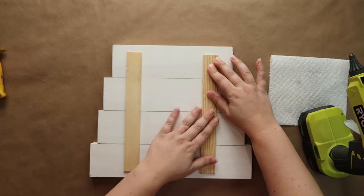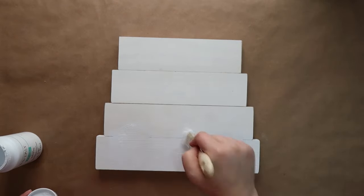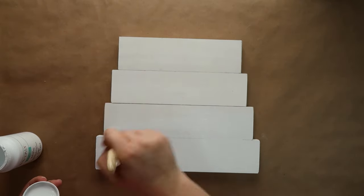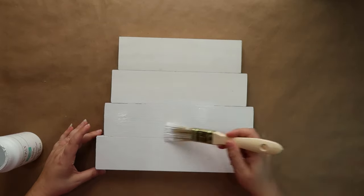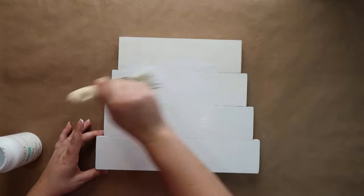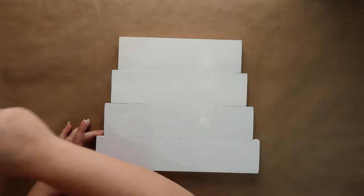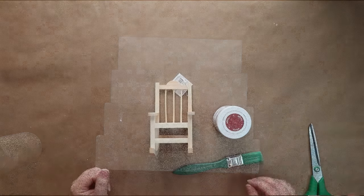Once I have everything ready, I'm going to use my white chalk paint — I did two coats just to make sure it was nice and bright white and that I didn't have any spots bleeding through. Then inside the cracks where each of the boards are put together, I did go back and do an extra little layer to kind of fill in those seams so you didn't really see them.